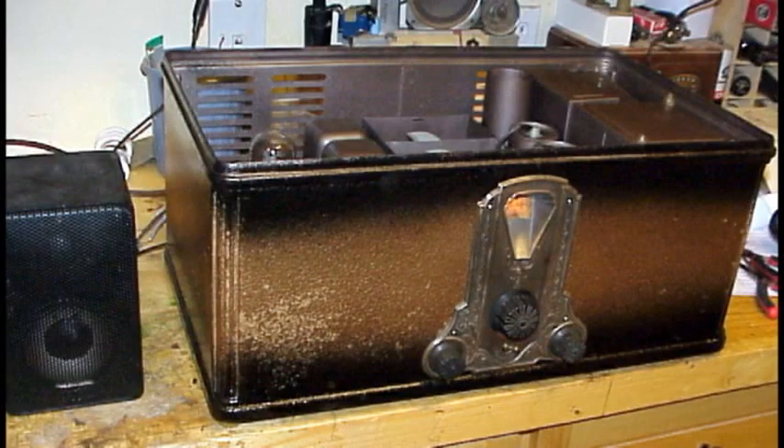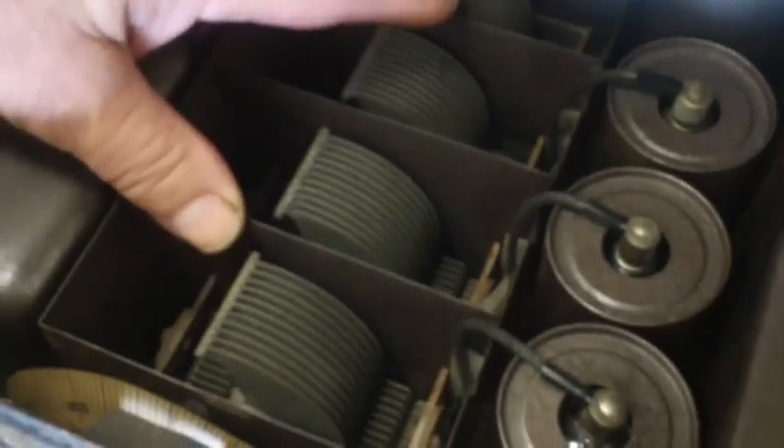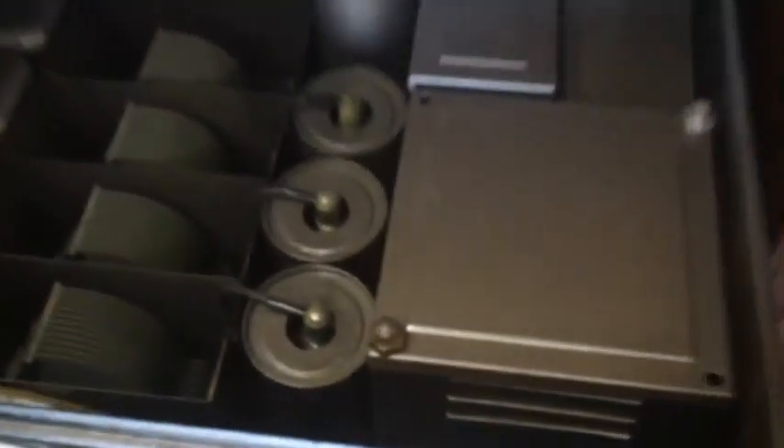In this box here are six capacitors and two filter chokes — this would be considered the filter bypass capacitor block. Underneath this cover is the rectifier tube and the line-regulating resistor. This one here is the transformer. These other four boxes are actually small RF transformers, and they couple the signal at the RF level throughout the radio. This is what you call a tuned radio frequency radio — a TRF, not a superhetrodyne. These are the coupling coils, and these two boxes here are the audio coupling transformers.